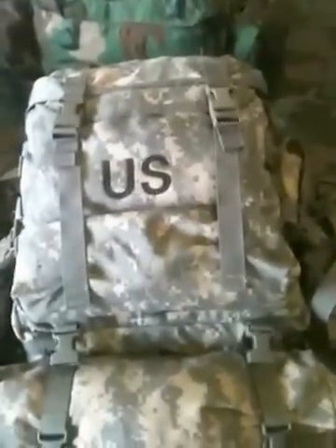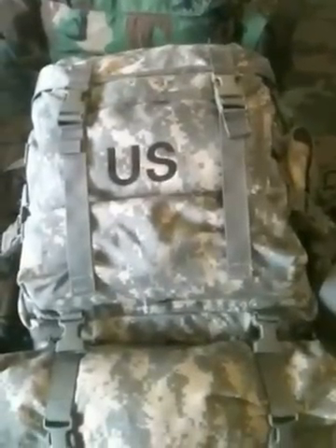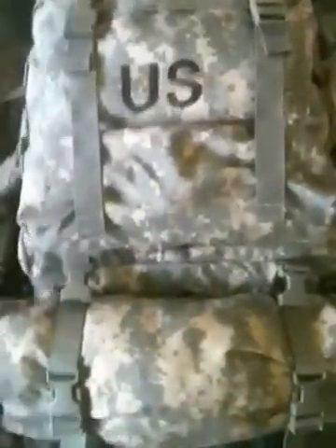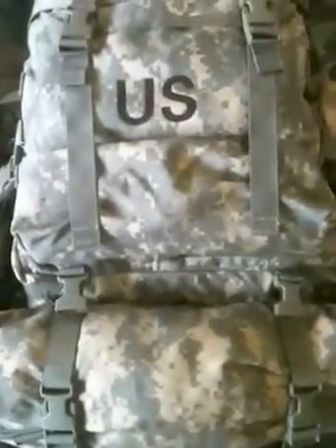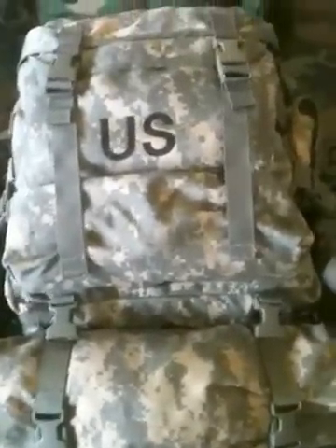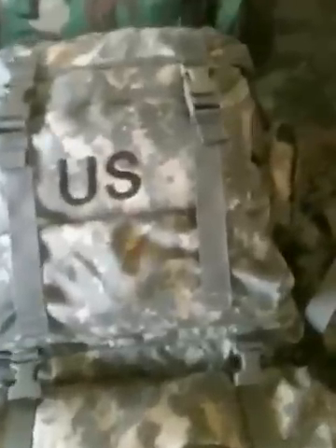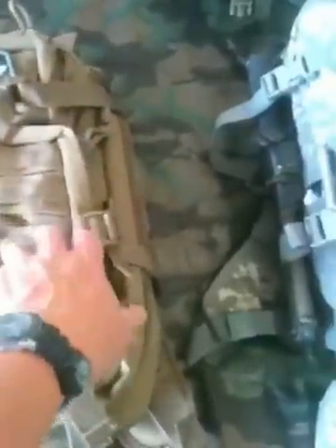What's going on YouTube? It's OneTacticalMedic. I got a request from one of the viewers to do a quick review on this pack right here. This is the Rifleman's pack currently being issued. And to do a little size comparison, there's the pack from Voodoo Tactical.